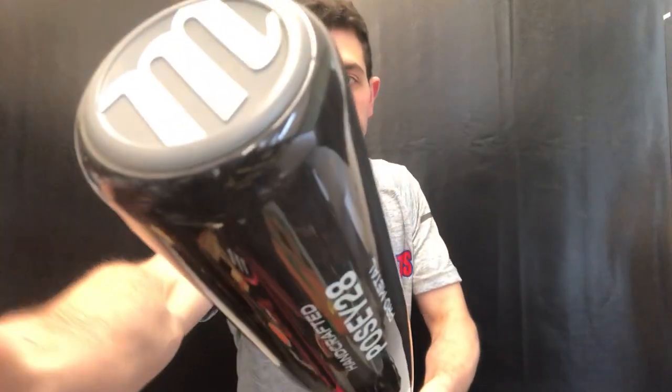This bat will be in stock at Closeout Bats for the 2020 season, where you can always shop smart and save big bucks. See you next time.